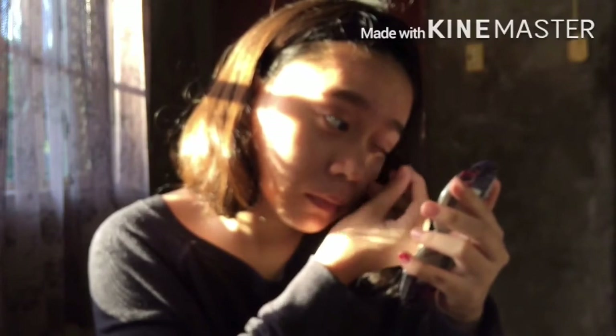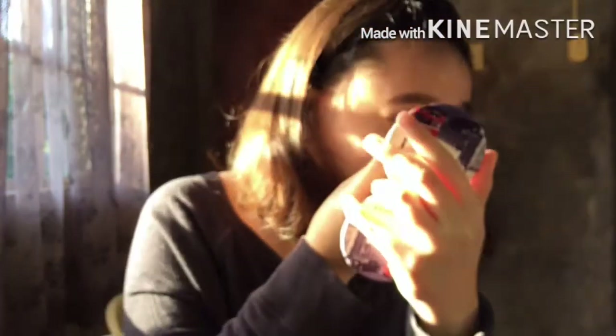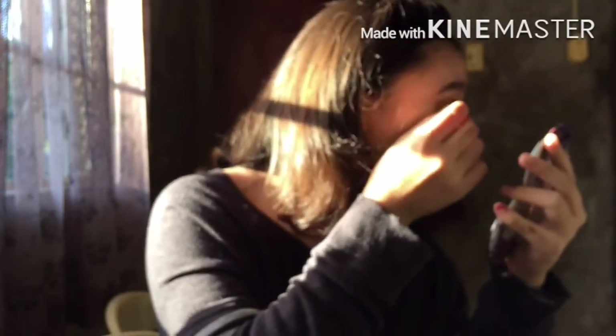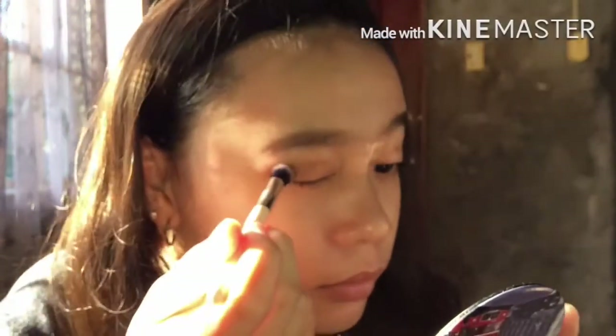I needed tips on how to apply eyeshadow because I'm not a pro. The product I bought is affordable for a beginner who just started learning. You know, the quality is nice for a beginner — I just studied how to use it.